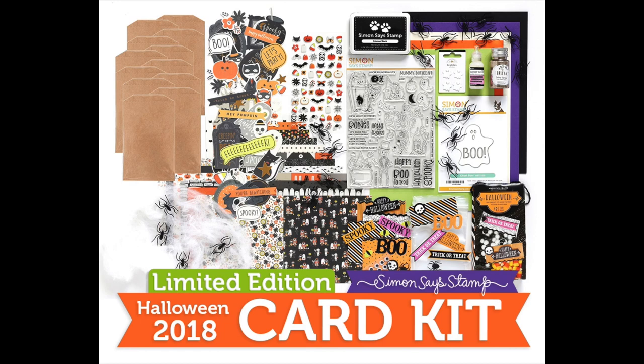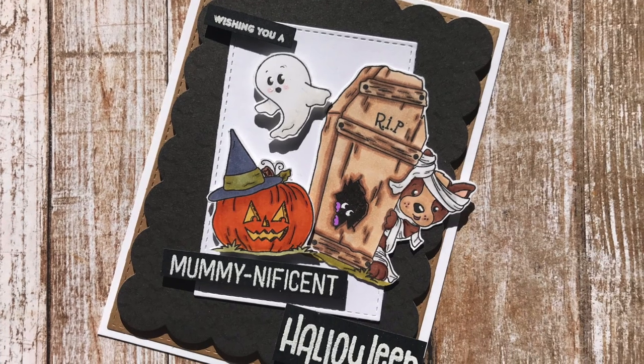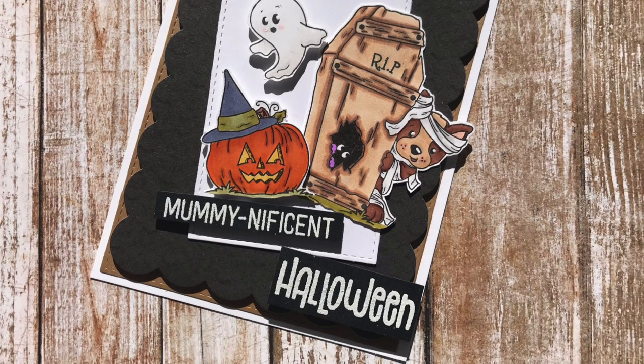Hi guys, today we're going to be playing with the Simon Says Stamp limited edition Halloween card kit and I'm going to be doing my five and five with this kit. Let's get started with my mummy card.